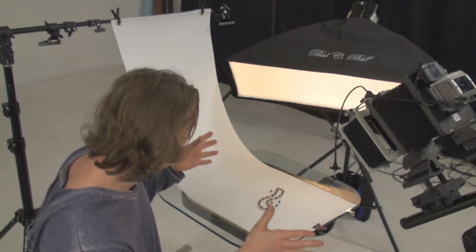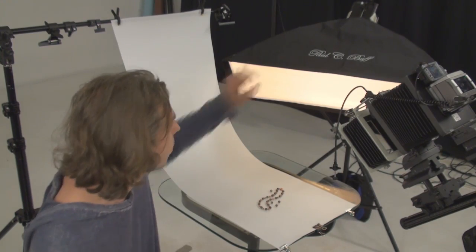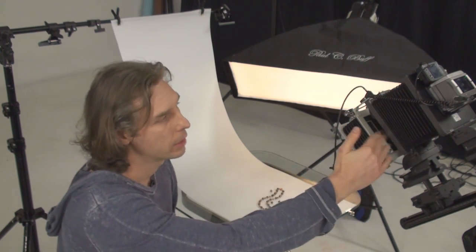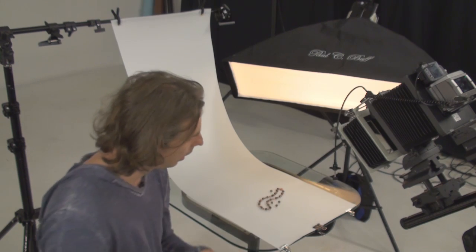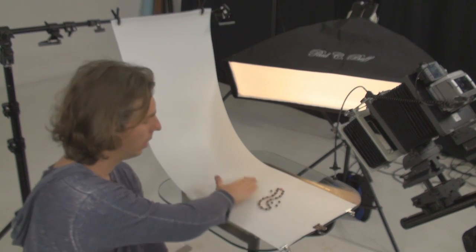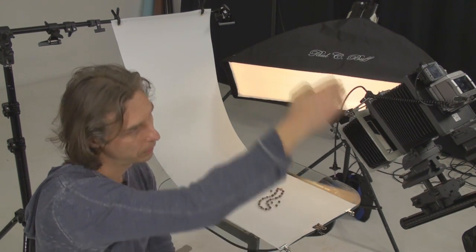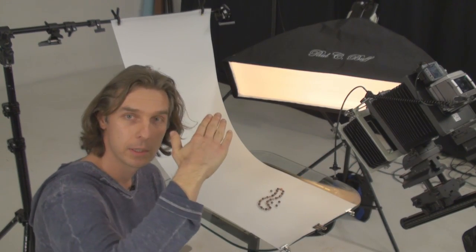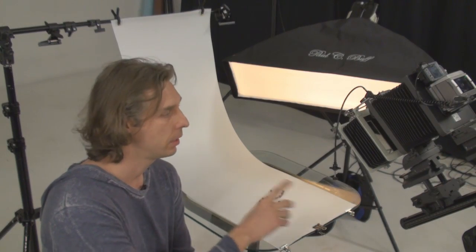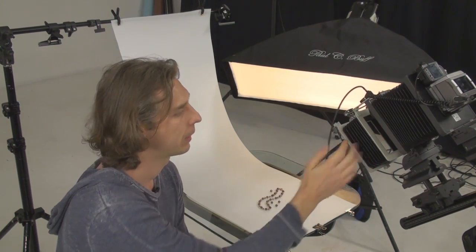We got our initial setup ready with only one light source — a strip box from this side. We got the camera right here at about 45 degrees, and the front standard is a little bit tilted. Because this is a technical camera and I can adjust independently the rear standard and front. Because of this angle, I need the focus plane to be basically like this — not parallel with the sensor. So I tilted the lens and it adjusted the focus plane accordingly. With only one light source on the side, let's do a shot and see what happens.